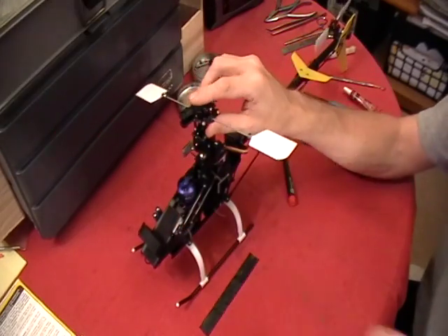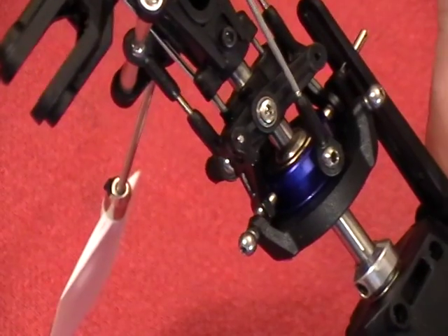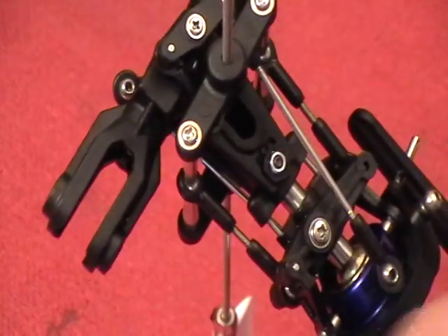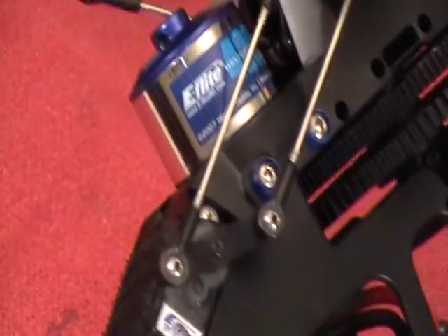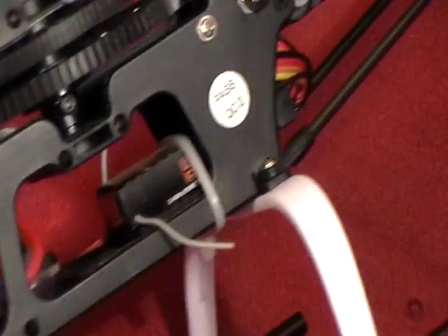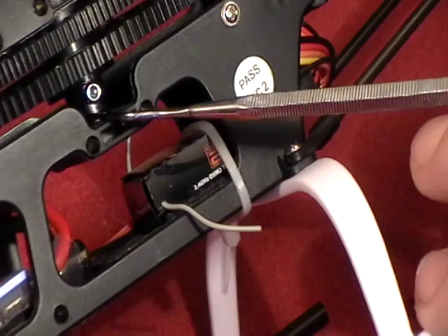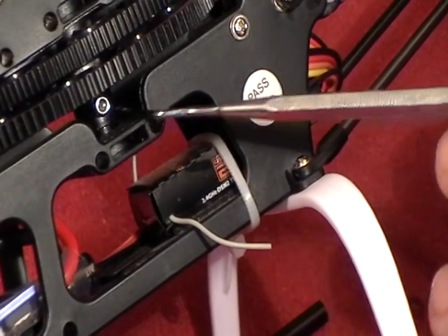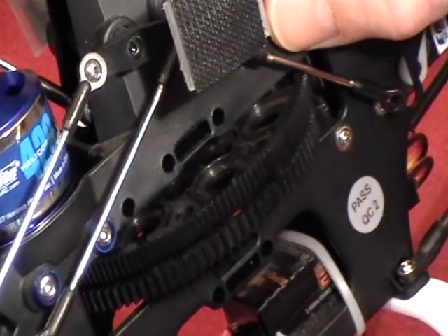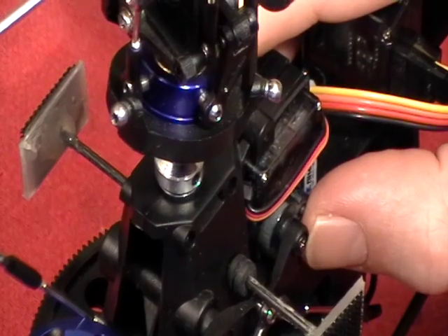Next we're going to spin the main head around. We've got screws at the top and screws at the bottom we're going to have to remove. Right here at the top you'll see this black head Allen bolt, and on the opposite side we have a nylon nut in a little recess. Down at the bottom of the heli we've got another Allen head bolt, and if we rotate the main shaft around we see a nylon nut here — this one does not have a little inset to hold the nut, and this is the one that can be a little bit of a bear getting back on. The fifth bolt will be this bolt on the main shaft collar, but we'll be a moment before we get to that one.